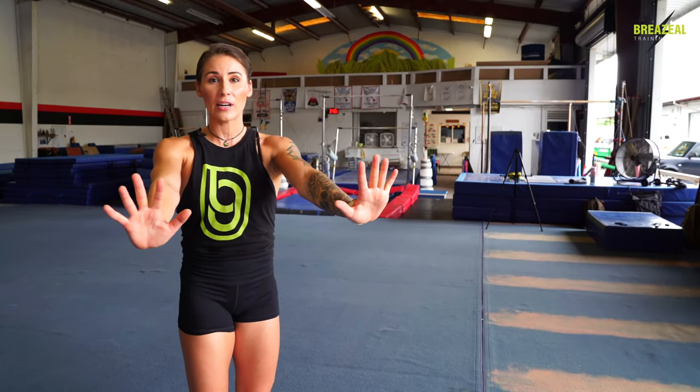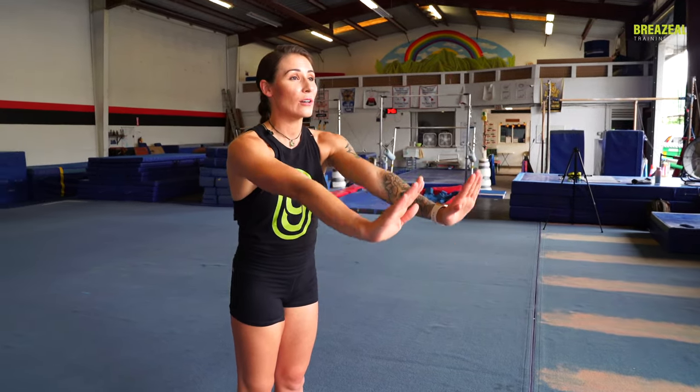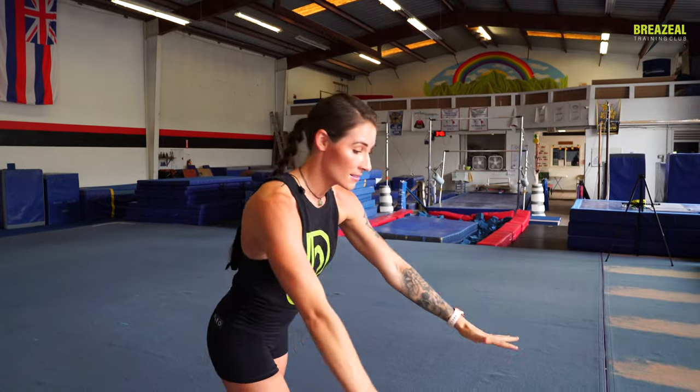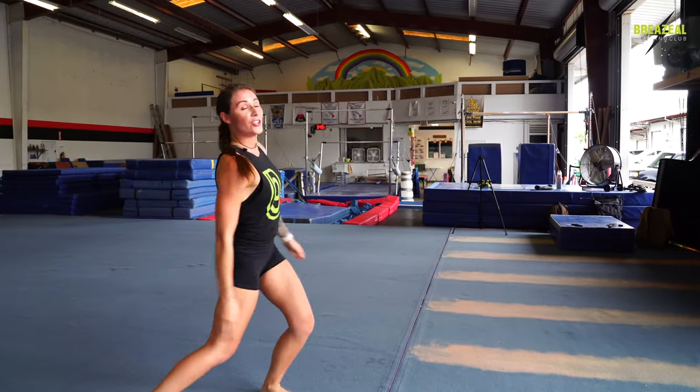Last but not least — shoulders and upper body — just because it is a very common limitation that I see within new gymnasts coming into the sport. If you have an upper body limitation where if I told you to lock out your elbows, keep your arms shoulder-width apart, and lift overhead, and you can only lift this far because it's so hard and it's so tight —